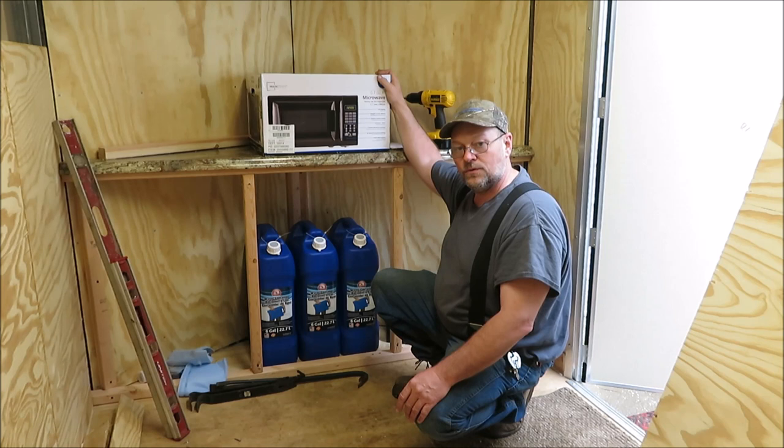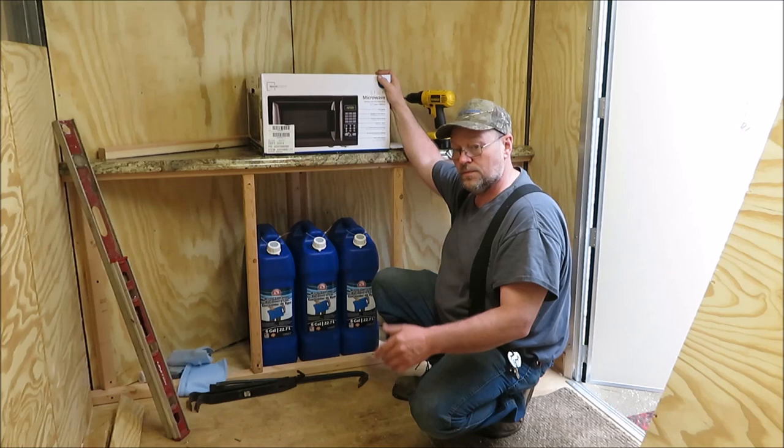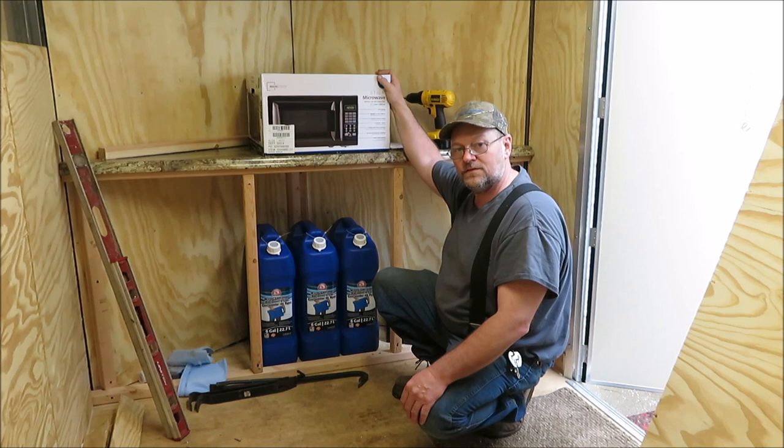I'll pick up with the next video right where we left off so you won't miss anything. I hope you guys enjoyed the video — don't forget to subscribe, leave me a thumbs up or thumbs down, comment if you'd like. Till next time — I better get to work, we got a lot to do here.